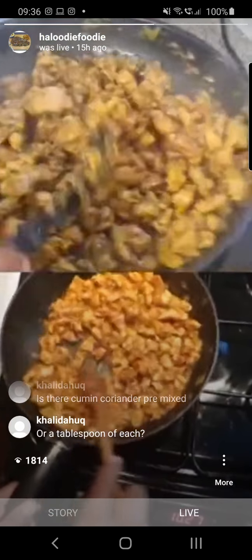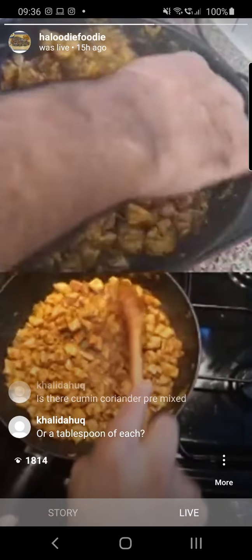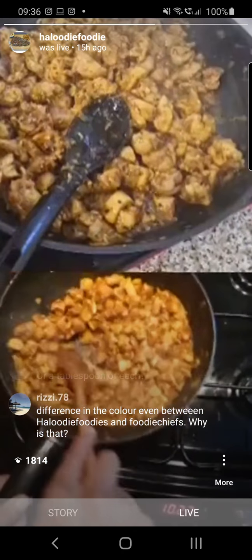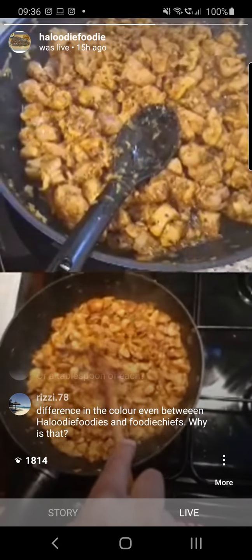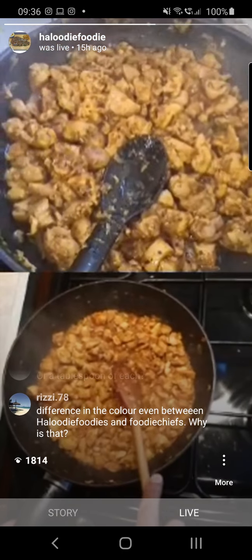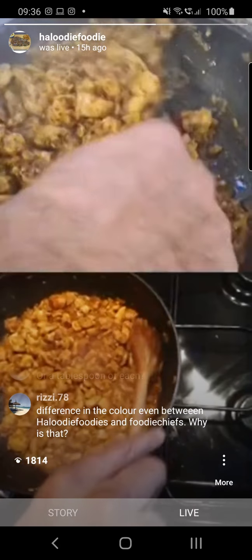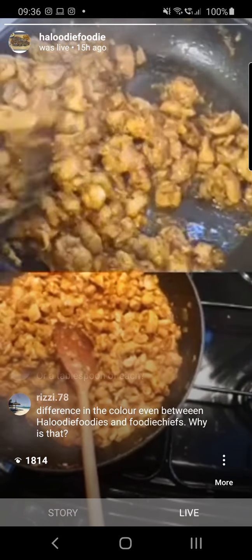For those people who don't have karai masala: it's approximately two-thirds coriander powder and one-third cumin powder, and we've got half a teaspoon of black peppercorns in there as well.